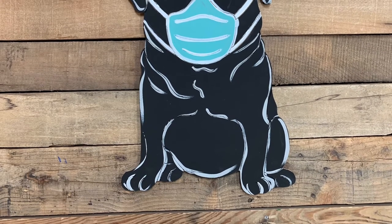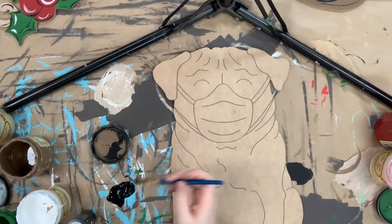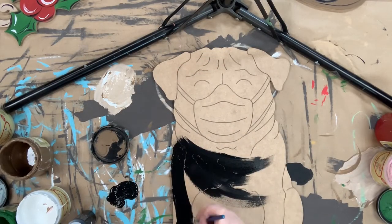Hi guys, it's Scarlet at Build Across and I'm going to show you how I paint this paint by line pug with a mask. I'm just going in and base coating him first with color black.